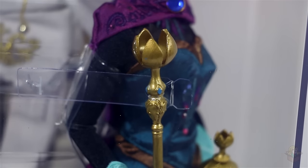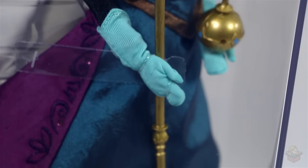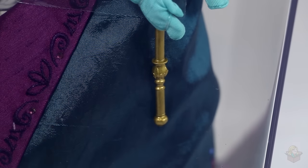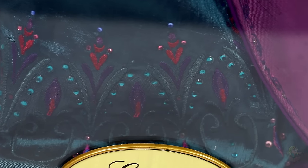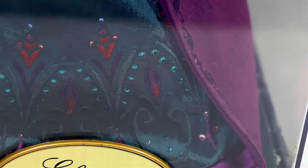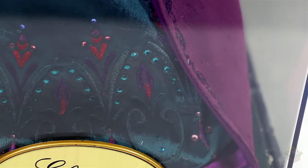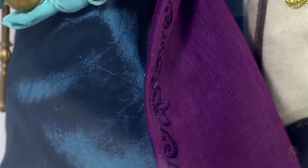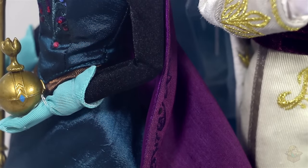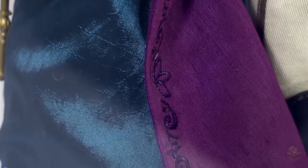Her scepter, just like the orb, has quite a bit of detail and is a nice prop and a nice addition to the doll. Now looking at the bottom of her dress — tons of embroidery and gemstones, so beautiful. I love teal and pink, so I think this is absolutely gorgeous. The only slightly weird thing is the texture of the fabric doesn't match the movie at all, but it does look nice and shiny, so I still think it's really nice.